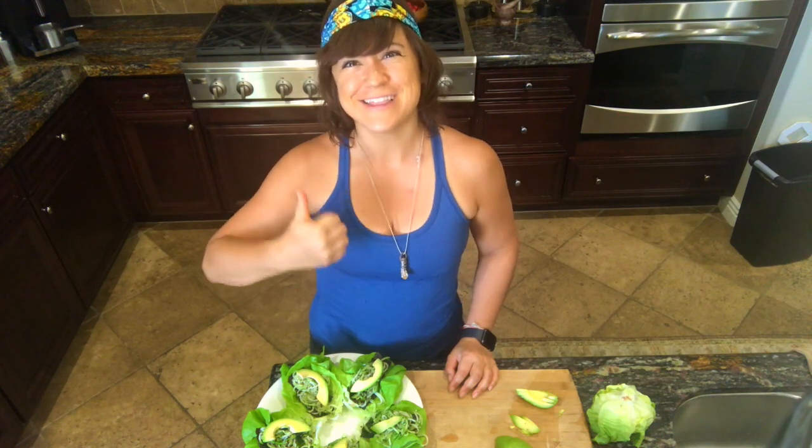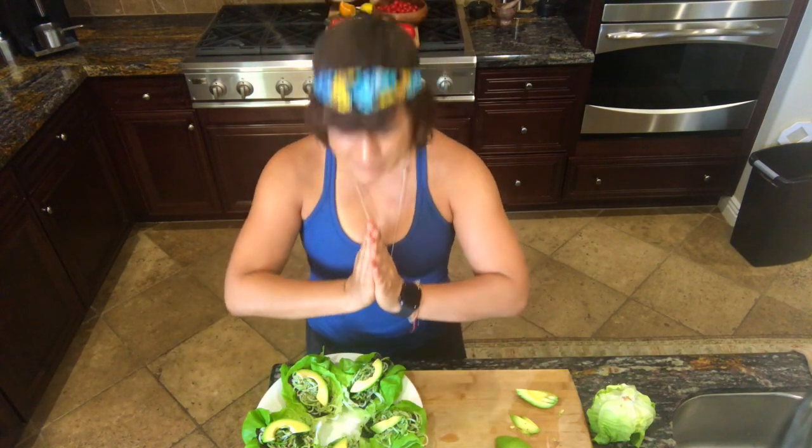Like this video if you like it, subscribe for more, and let me know in the comments what you think about the recipe. We will be in touch soon — much love to you, namaste.